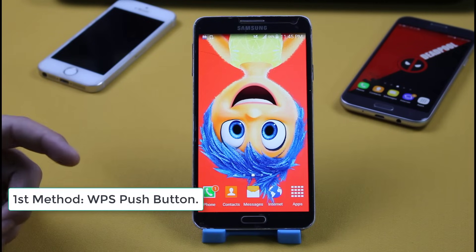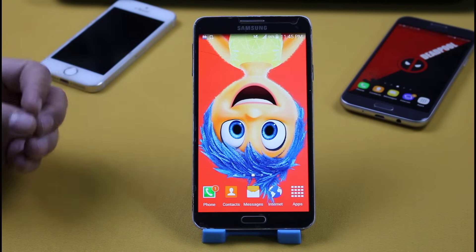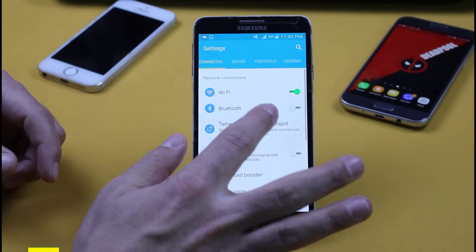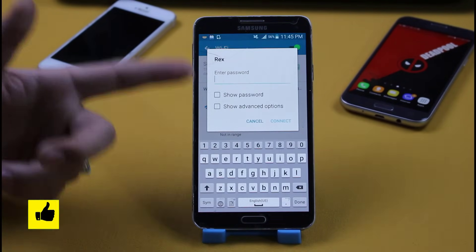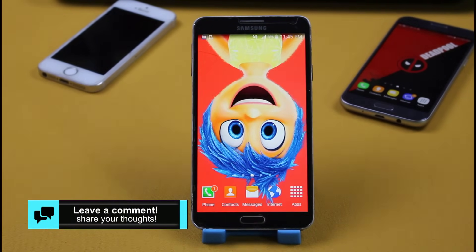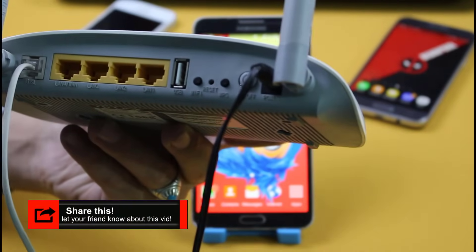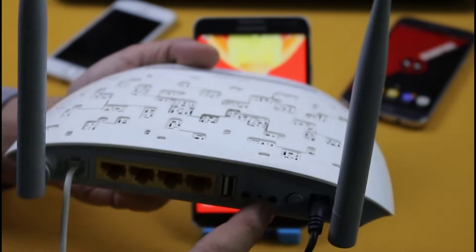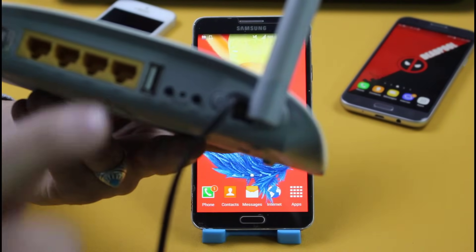Our first method is using WPS push button to connect Wi-Fi without password. For that you must have access to the router or modem that is broadcasting the Wi-Fi signal. As you can see when I go to my phone settings and go to Wi-Fi, I can see a Wi-Fi but when I try to connect it, it asks for the password which I don't know. To connect to this Wi-Fi, take the modem or router and you should see a button by the name of WPS. Every router has a WPS push button at the back side.